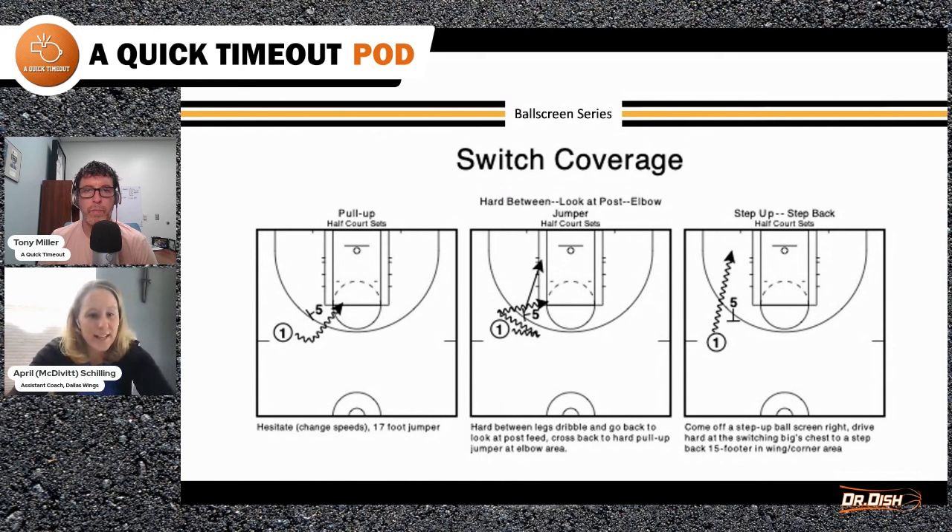Switch coverage — X5 is switching off of the one. So: set up, read the scheme, punish the help. The scheme is switching, so the one goes right at X5 and gets to a jumper. The second one, the middle diagram — they go off the screen initially, get the switch, and now go between the legs or crossover hard to get the five rolling to the rim.